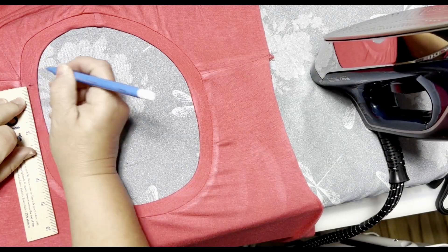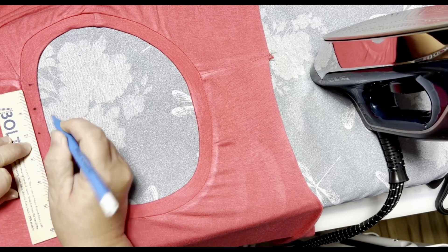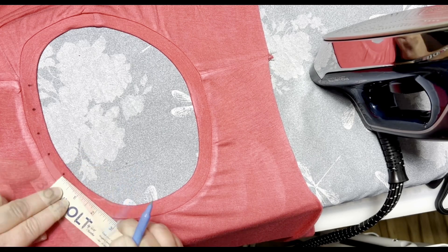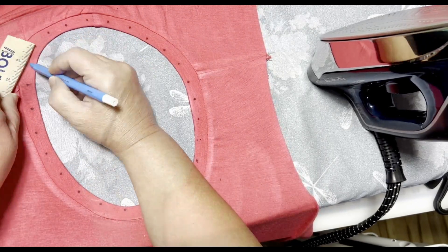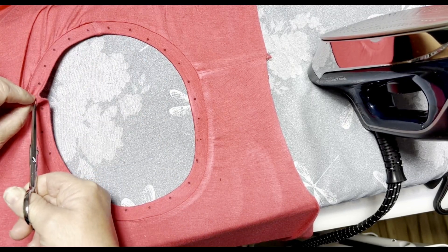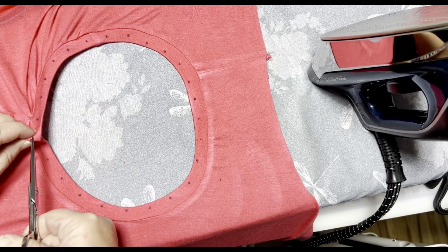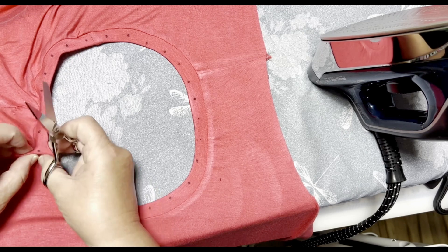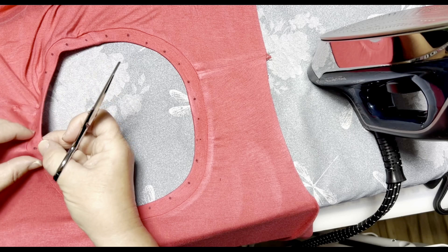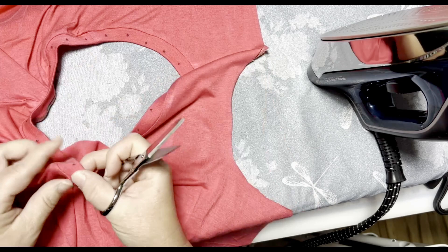You're going to mark on the center of your neckband one inch increments. Just use that Mark-B-Gone so that you can get rid of the markings later whenever you get it wet. Go ahead and do that all around the neckline. Then you're going to go back and snip each one of those points - just a little bit, just enough to poke some fabric through. Just go all the way around your neckline snipping at each of those points.